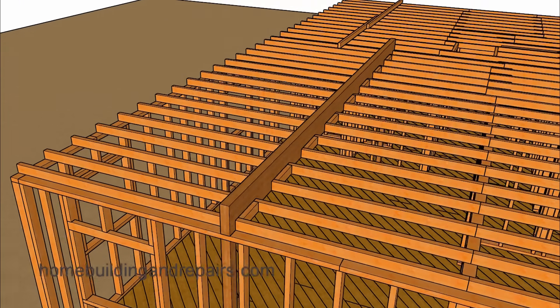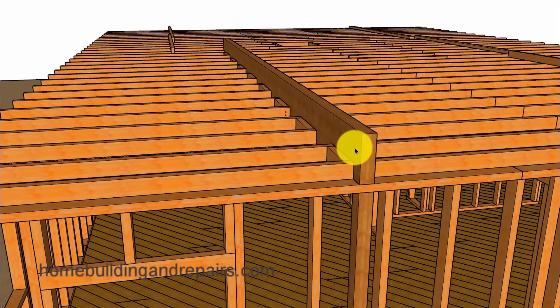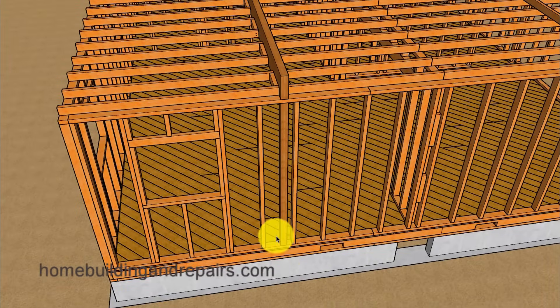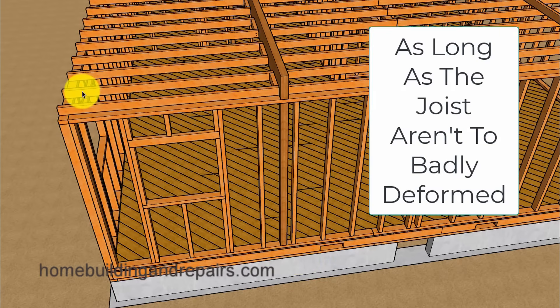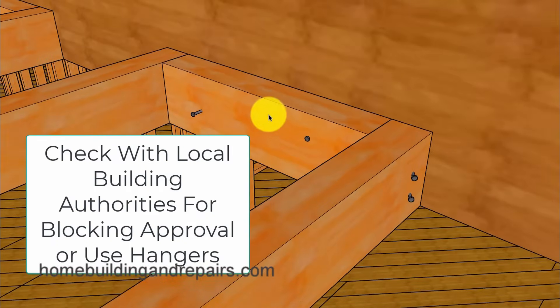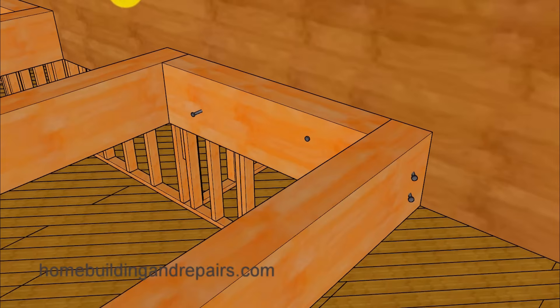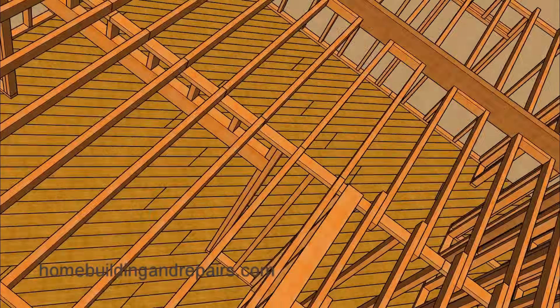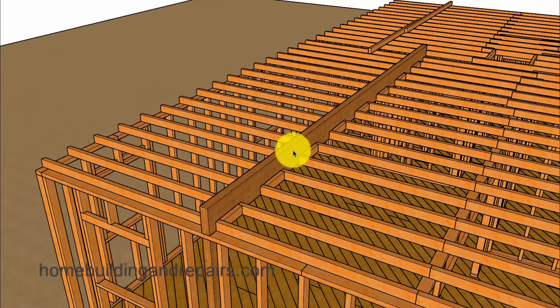My second choice would be to install a full-length beam. You might need to check with a structural engineer to determine the beam size and how it will be supported with a post — and whether you'll need an additional footing at one or both ends. You might be able to reuse the existing ceiling joists because you've just cut the span in half, which could save money. You can use pressure blocks instead of hangers — blocks fastened to the beam — and then toe-nail the joists to attach them to the beam.